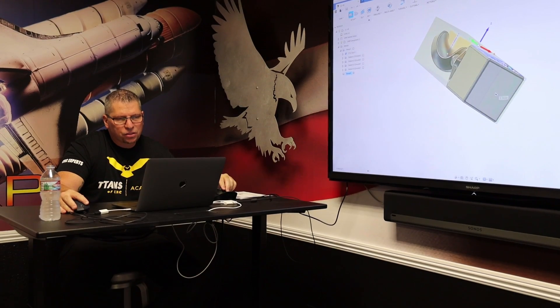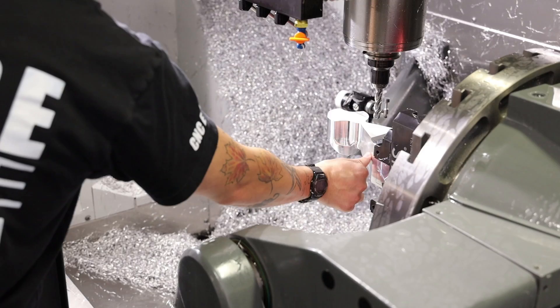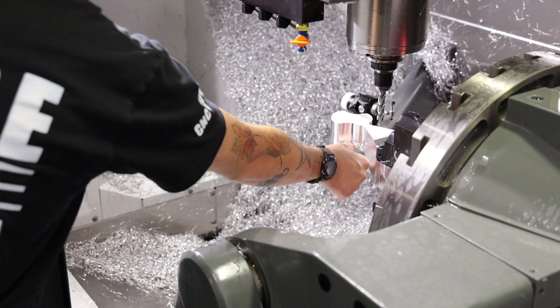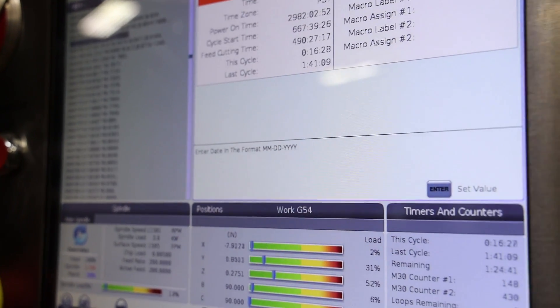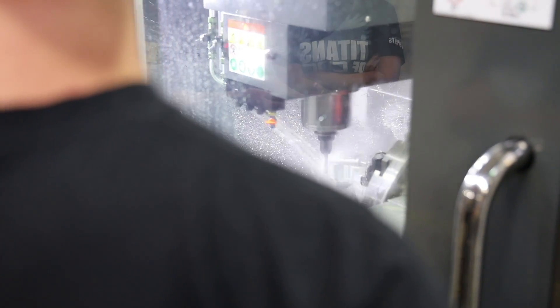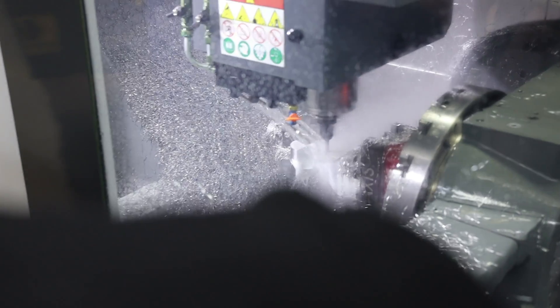I'm going to hit edit and just rotate it — click this surface right here. We're just starting to machine our second operation now. 5th Axis wasn't as hard as I thought it was going to be. It's pretty cool because you can do multiple operations at the same time, the part just moves, and it was really cool to do. I thought it was going to be a lot more challenging than it was.